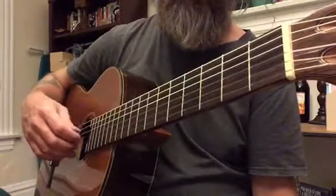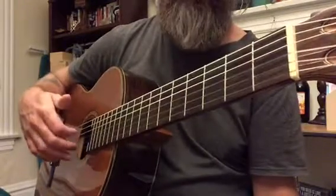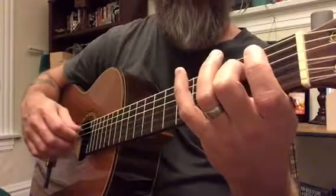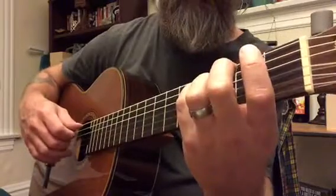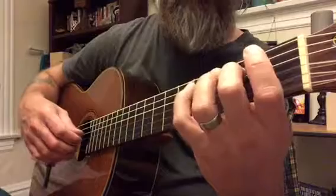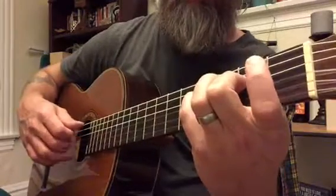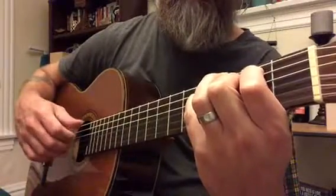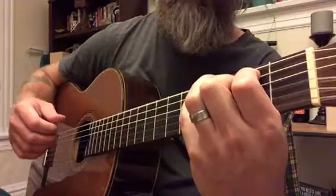Wherever the thumb is going. Open. Now my pinky here. Open. Just leave them down and let them ring. So, middle, then pinky. And then your index can grab this one. You could just leave them all down like that.